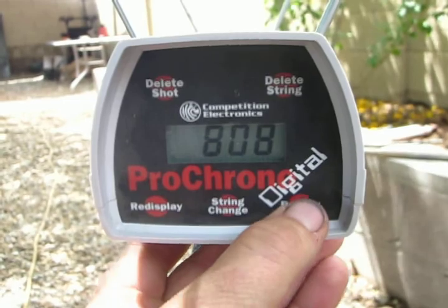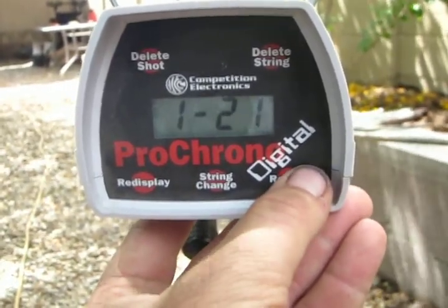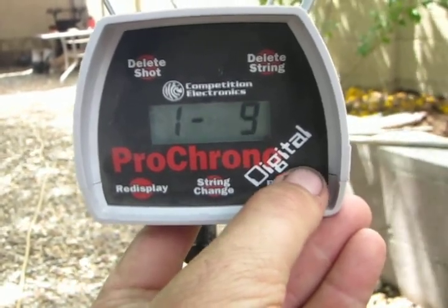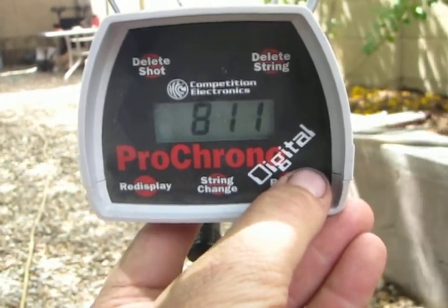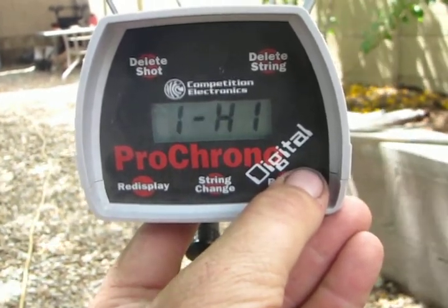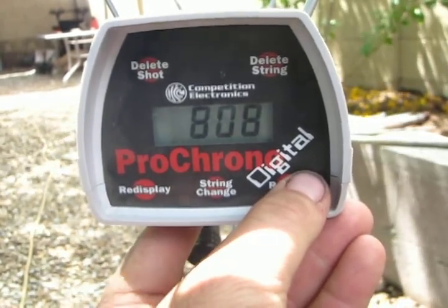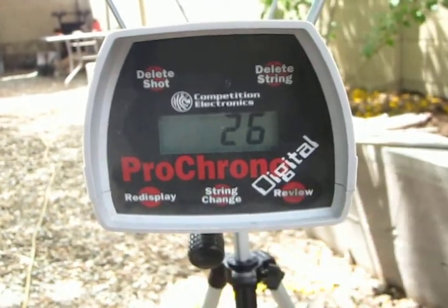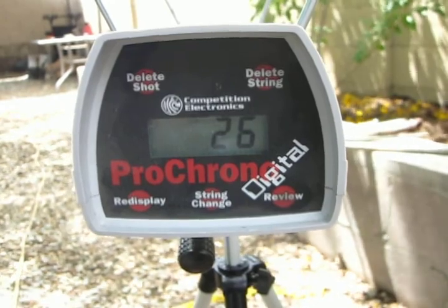Here we've got our last shot on the 24-shot string — that should be 23. Let's see where we end up. This was a 3,000 PSI fill straight out of the box. First one was 8.11, got a high of 8.34, low of 8.08, average 8.22, extreme spread of 26. Not bad for an unregulated gun — not bad at all.